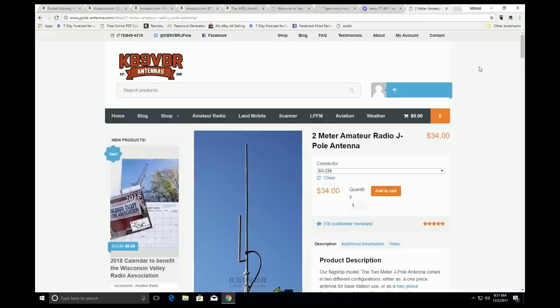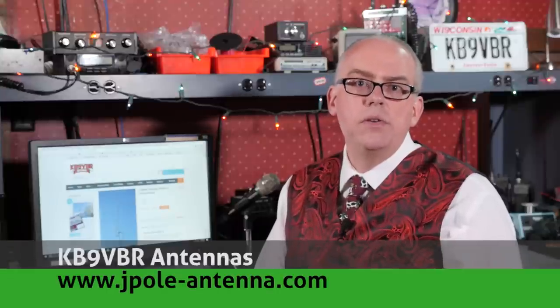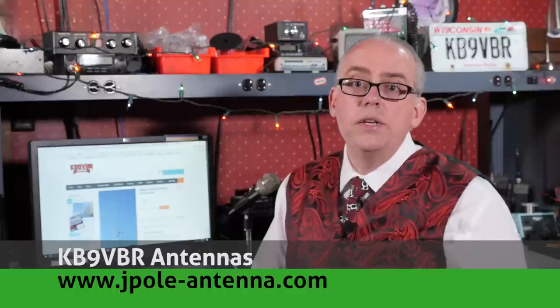I hope you found these holiday gift ideas useful. I'd also like to remind everybody that a KB9VBR 2-meter J-pole antenna makes a great companion under the tree. You'll find these antennas on my website at www.jpol-antenna.com. What's on your holiday wish list? Feel free to leave a comment below and also check out my other videos for more holiday gift ideas. If you enjoyed this video, give me a big thumbs up and don't forget to hit that subscribe button — subscribing notifies you when new videos are available. More videos and articles are on my blog at www.jpol-antenna.com. Head over there and check them out.